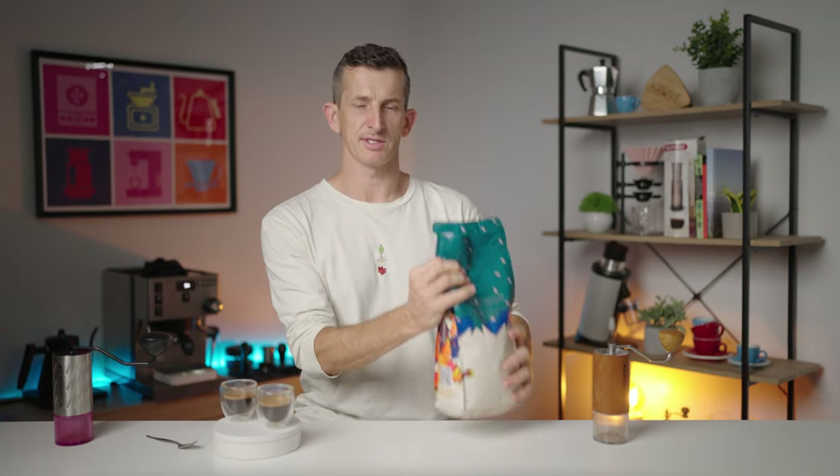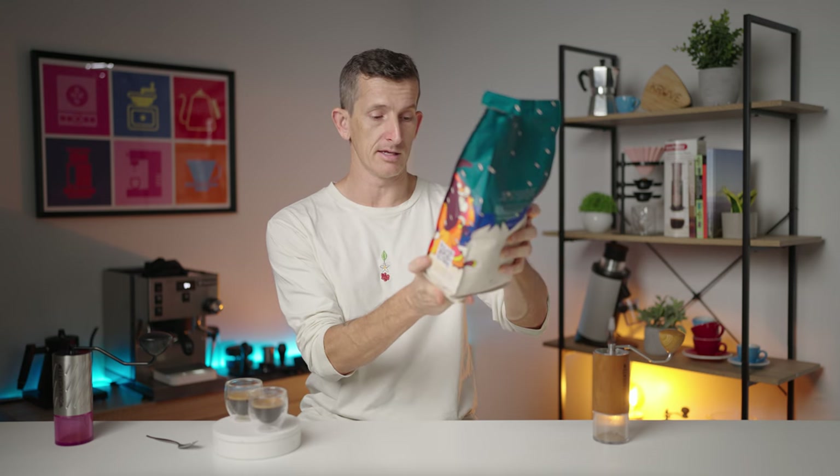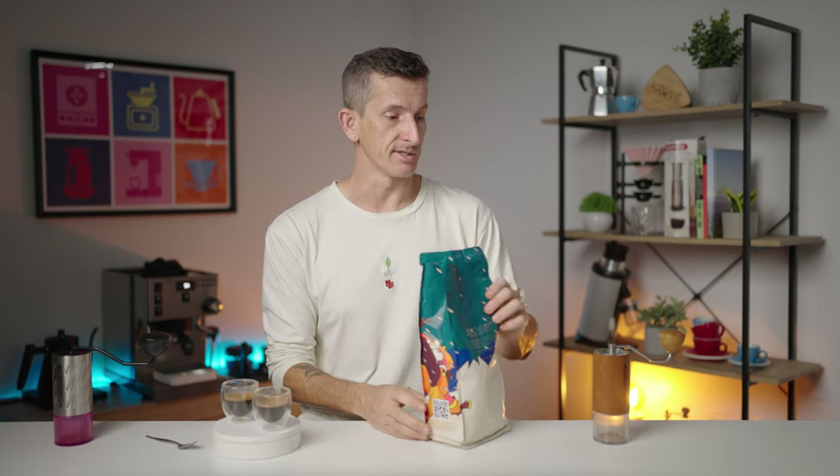Just pulled two espressos on this Costa Rican coffee. The tasting notes are grapefruit, pineapple, and matcha — and it's a honey process. Matcha? Am I saying that right? Grapefruit and pineapple sounds delicious, maybe a little spicy, but they ran okay.